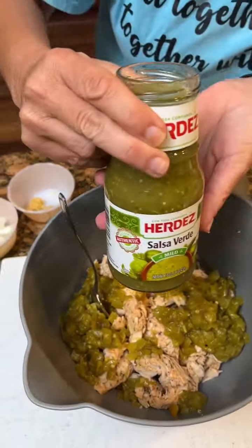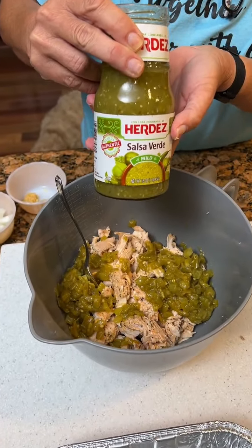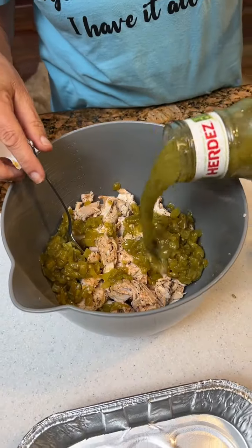Got this — Salsa Verde. We're gonna use about eight ounces. This is a 16 ounce jar, so we'll use about half of that.